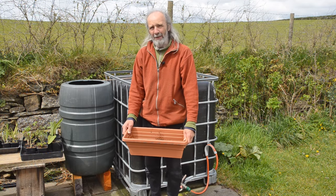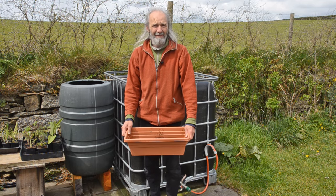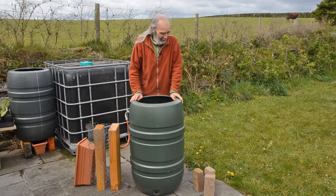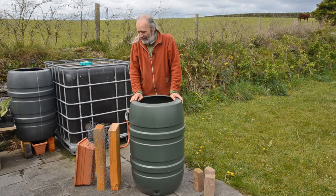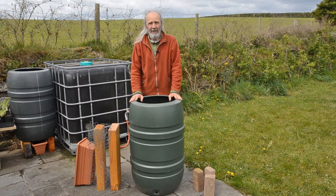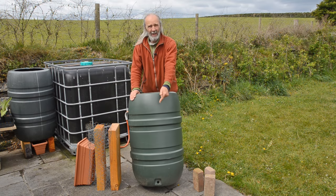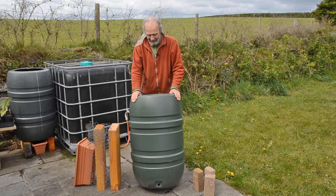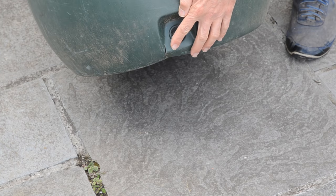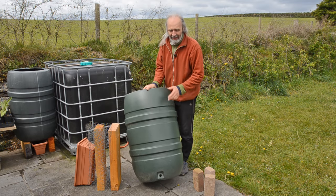I'm going to show you how we make one of these from stuff that most people would just throw away. This is a bunch of stuff I've scavenged that I'm going to use to make this fertility bin. The first thing you might notice is there's a hole at the bottom — not only a normal hole, there's a split. It's obviously been bashed and thrown away because it leaks from the bottom.